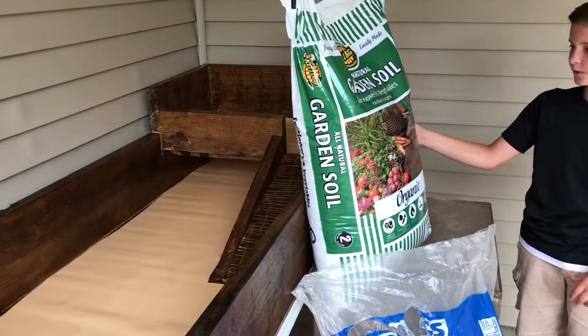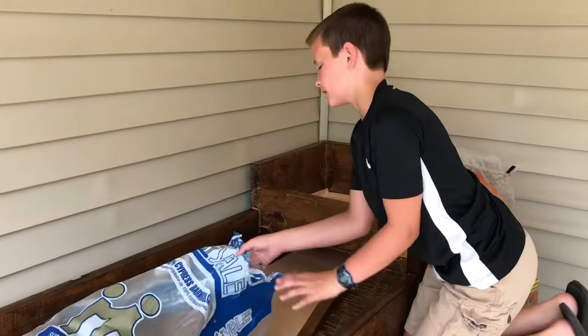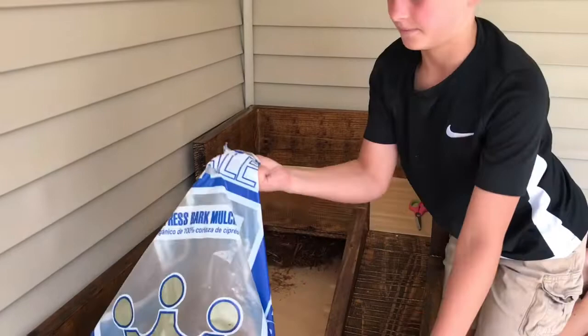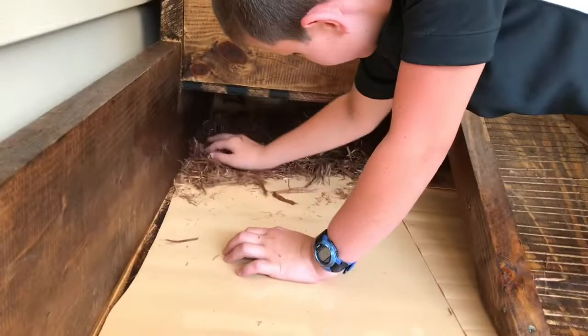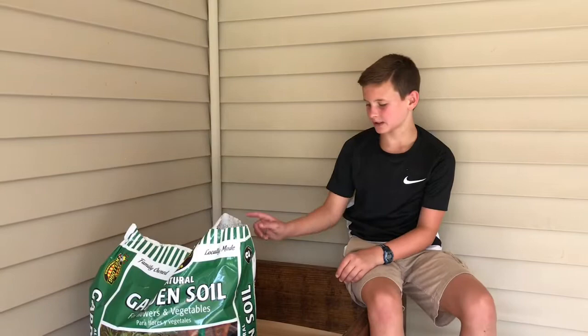So I'm going to start with the cypress mulch first, just grab it and put it under his hide. This is the organic cypress mulch. I put about this much — that ought to be good — and then just kind of spread it around.